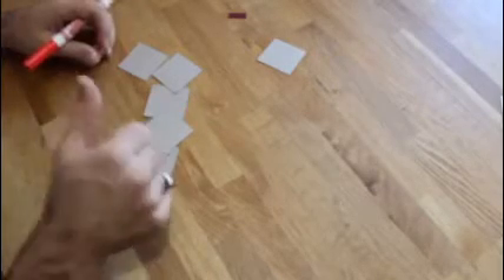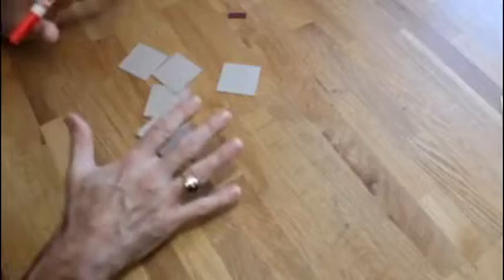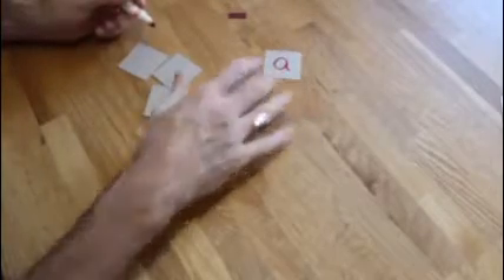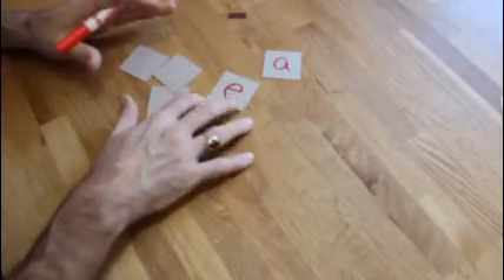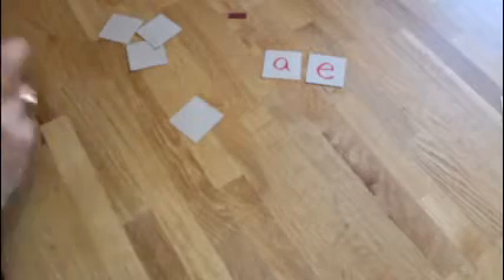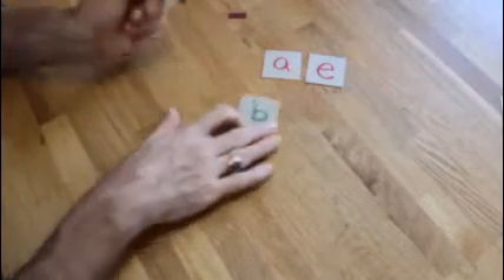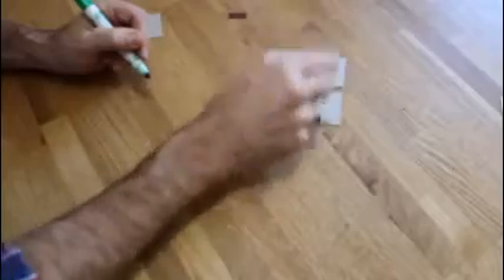So the first thing you're going to do is start off with your five vowels: A, E, I, O, and U. I want you to do all of these in lowercase. You're going to be using these over and over again, so switch to another color for the consonants — I'm using green for the consonants. Those are going to be B, C — all the other letters besides A, E, I, O, and U.